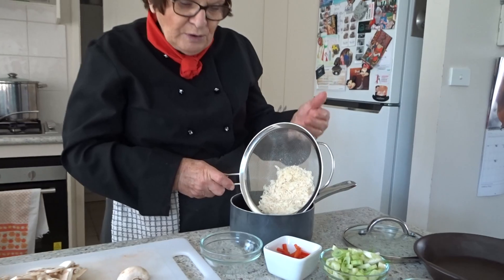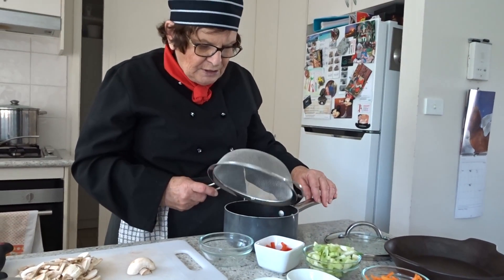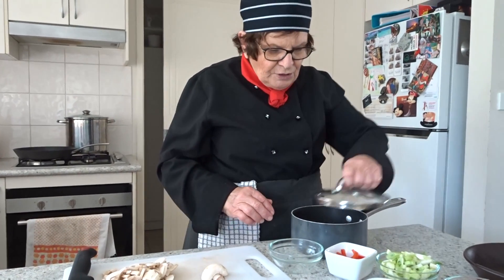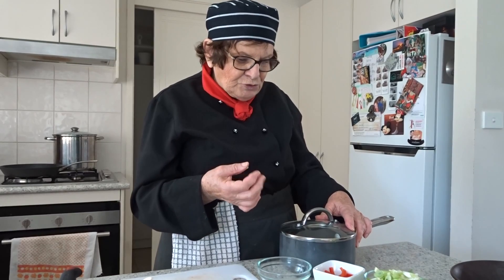It still has a lovely aroma, and I have already rinsed the rice to wash away all the excess starch. Put the lid on and we're going to cook that until the rice is al dente and has absorbed the water.